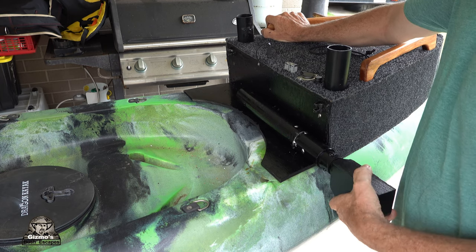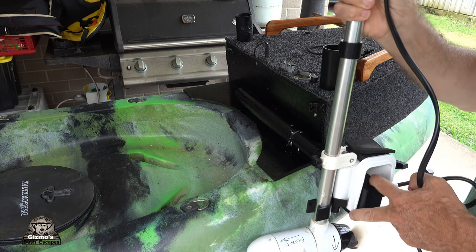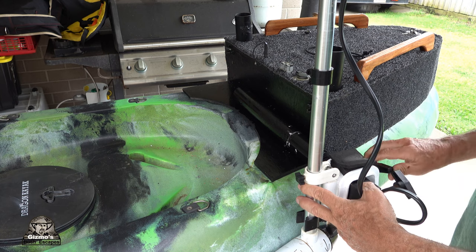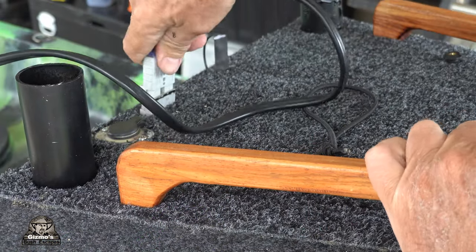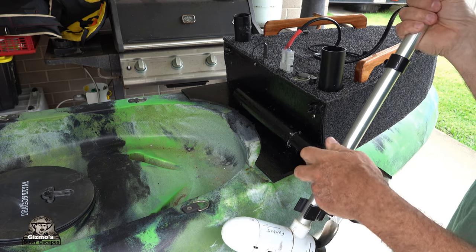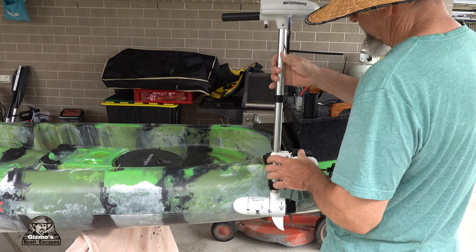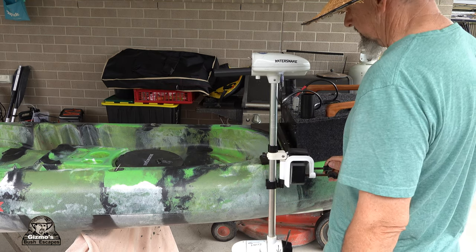I have another old video that shows how I constructed a kayak console before and I used the same method when building this one — the link is here. The trolling motor just bolts on, though at the moment I'm just doing a demo. I don't do a lot of fishing — I mainly use it for camping and day trips. I've got an Anderson plug in the back to plug in for the motor. The swivel section holds it up and you just turn it to get it out of the way when paddling, or undo the nut, swivel it around, and lower it down.